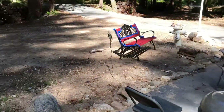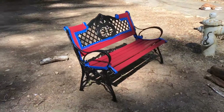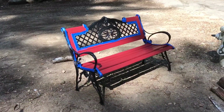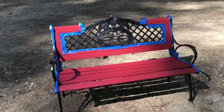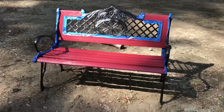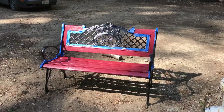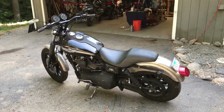Did manage to get the bench finished — had to do a little bit of reinforcement, sprayed on the black, brushed on the red. Looks pretty good. I think it's gonna match the front door pretty close. So I guess now it's time to do a little bit of riding.